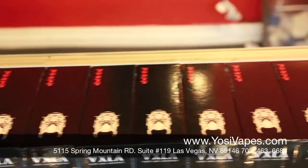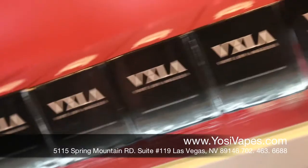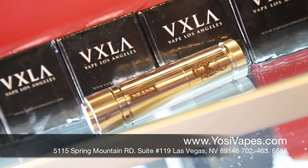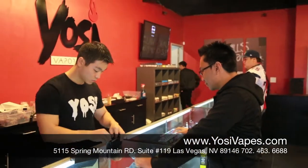It's a stainless steel mechanical mod that comes fully telescopic from 350 batteries all the way to 650. It comes with a very easy locking pin and it comes with silver or gold firing pins. You also get a nice authentication card to make sure that you guys have a legit mechanical mod. It runs for about $150 from us.